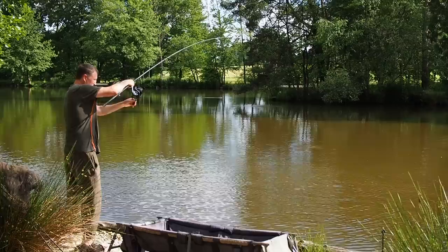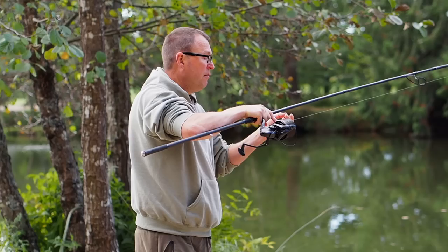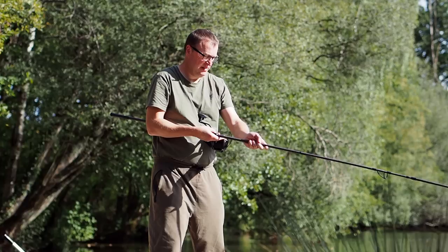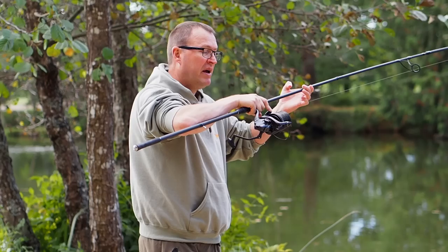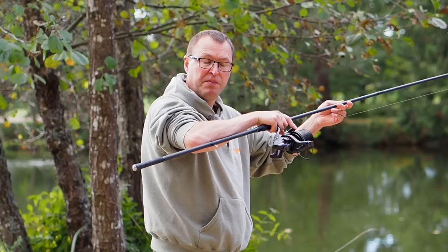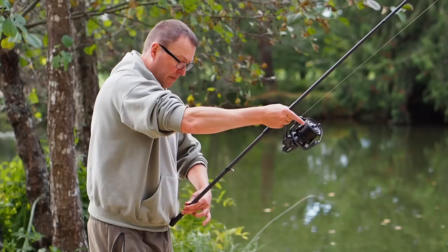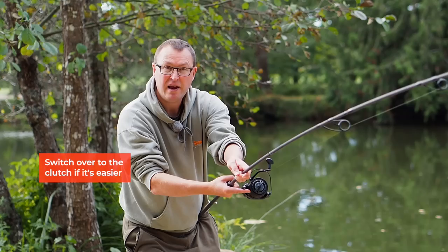Sometimes we can't hold the rod straight out at a nice 45 degree angle - we have to apply a bit of side strain. I have to go back to a more coarse fishing playing position, but if I put my left hand on the rod I can apply more force rather than using all of my right arm - it's less fatiguing and puts me in more control. Even though I'm back winding, I'm using my index finger on the clutch to control the spool to stop it spinning. To put side strain the other way, I move the butt from my right hip to my left hip - I can apply force like that. It's quite awkward but if you have to it's definitely the only way to do it.